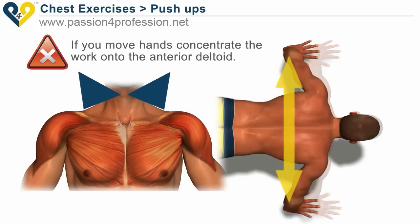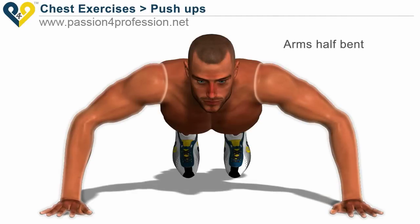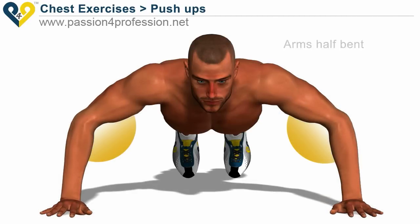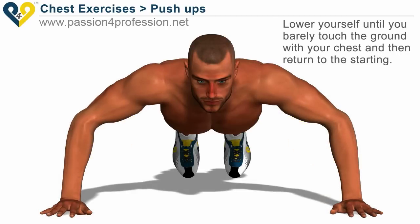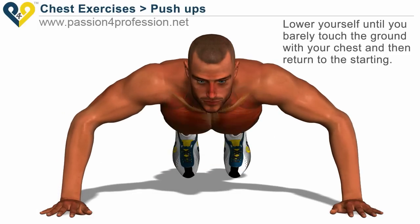If you move your hands, concentrate the work onto the interior deltoid. Start with arms half-bent, then lower yourself until you barely touch the ground with your chest, and return to the starting position.